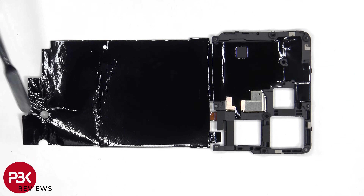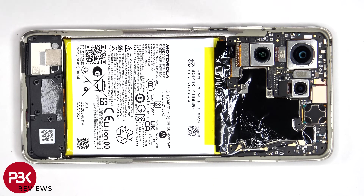Looking at the back, we can see a large area of graphite film to help transfer heat. There's additional graphite film over the motherboard.